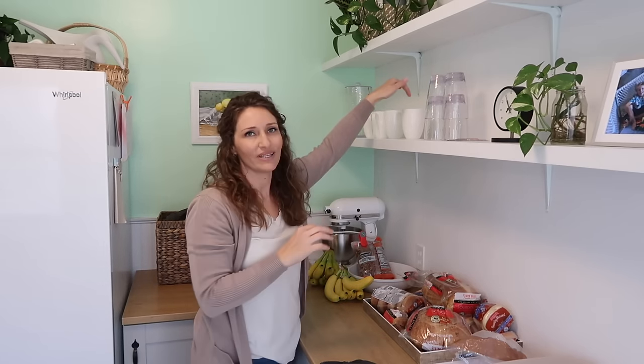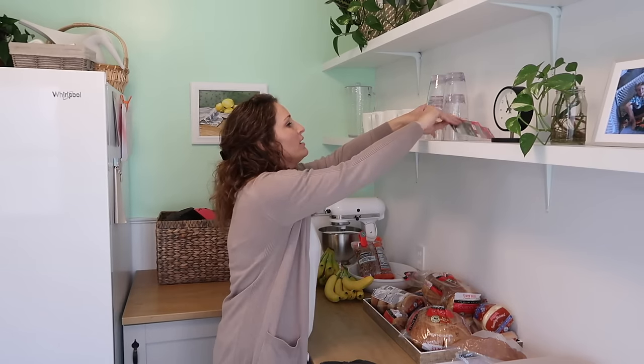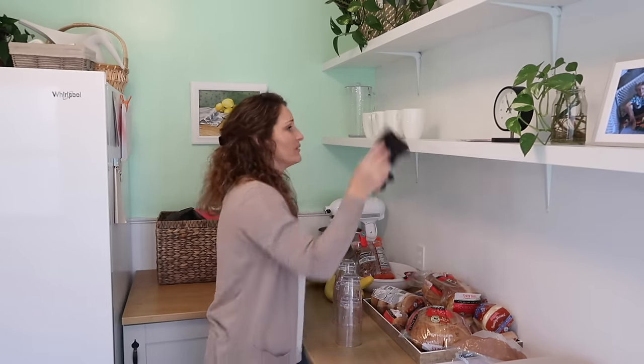We use these constantly, so they won't collect any more dust than they would in a cabinet because we use them all the time. I do wipe things down once in a while.